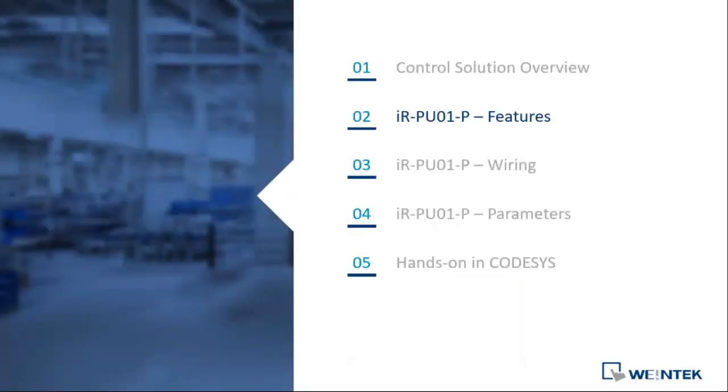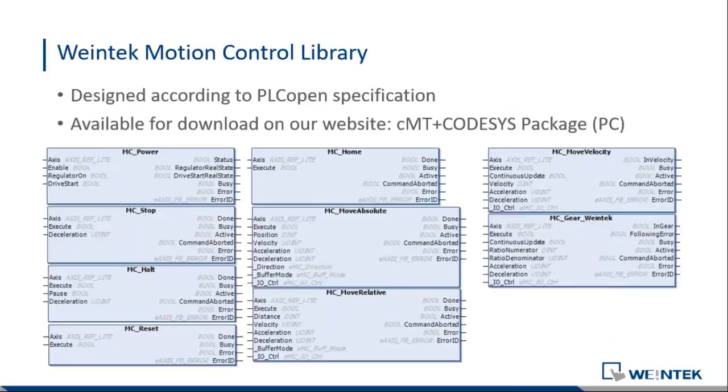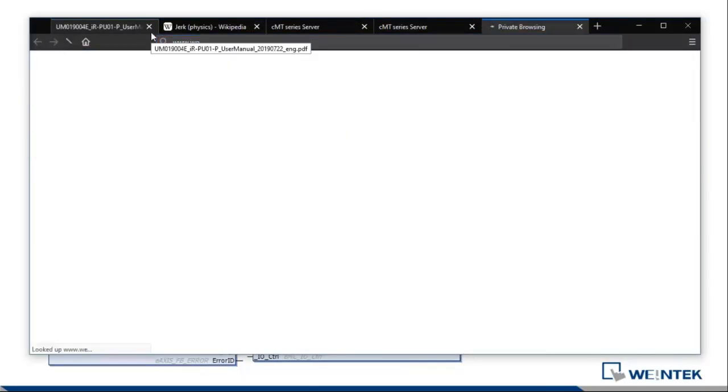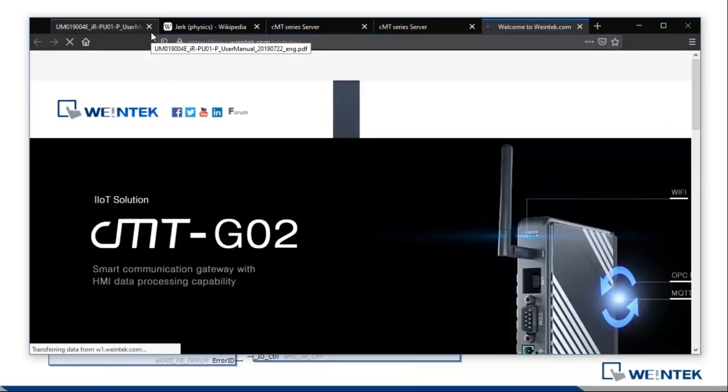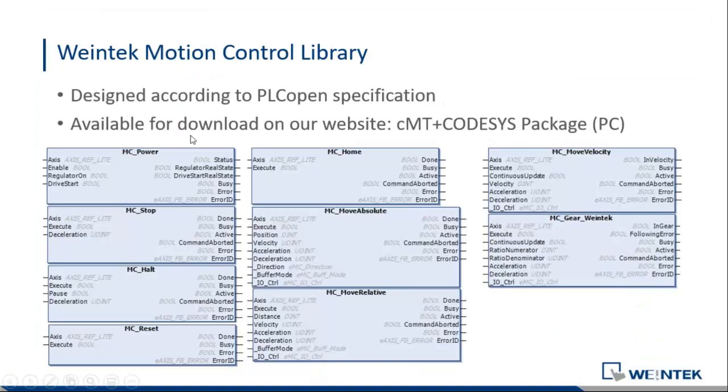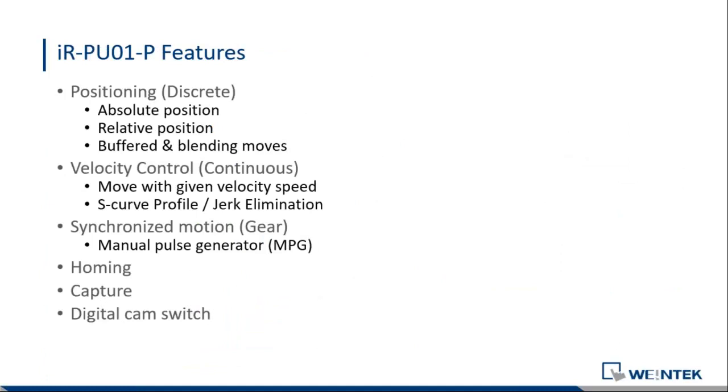If you've downloaded our control library from our website, you'll find several motion control libraries already ready for you. We designed those function blocks according to the PLCopen specification. You can see from the names that we have motion control power on, stop, and many different function blocks. I'm going to go through one by one the features and function blocks available with the motion control unit.